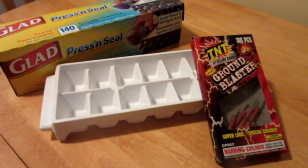Hello everyone, Inventor719 here, and for today's video we're going to be doing a nice, fun, little exploding ice cube prank.